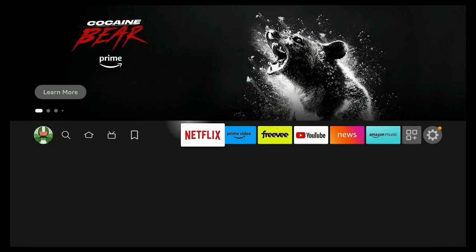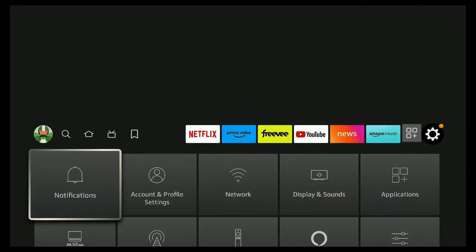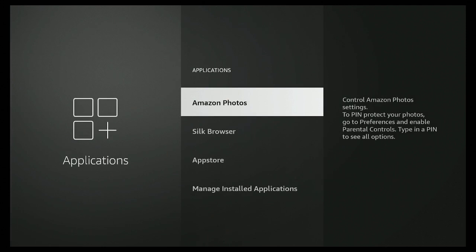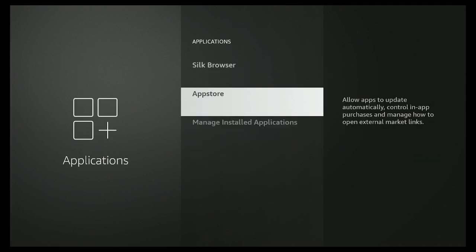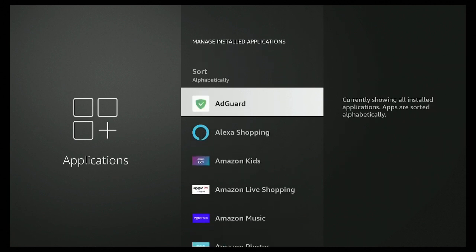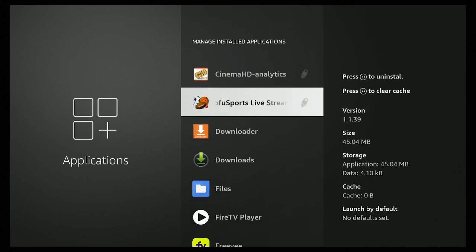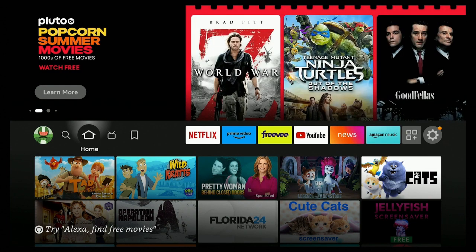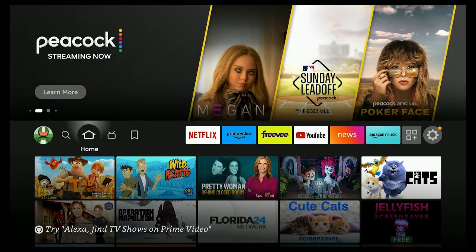Go over to the gear or Settings, go down to Applications, click on Applications, go to Manage Installed Applications, and find the app you just moved. You can see it now has the USB drive icon to the right of it. I hope you find this video very helpful — please leave your comments down below and let me know what you think about this way of moving apps onto a USB drive. Remember, day or night, it's time for streaming.